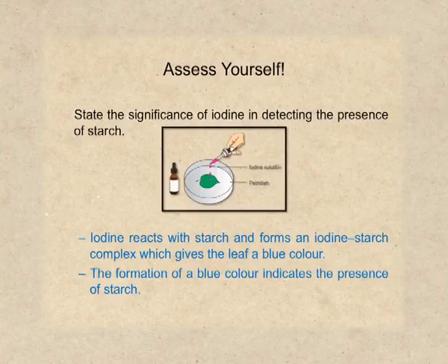State the significance of iodine in detecting the presence of starch. The answer is: iodine reacts with starch and forms an iodine-starch complex which gives the leaf a blue colour. The formation of blue colour indicates the presence of starch.